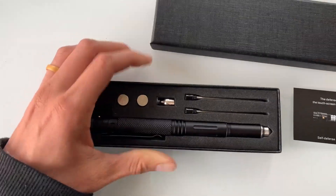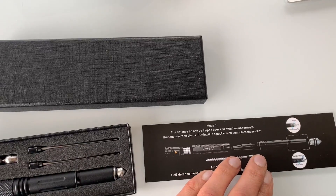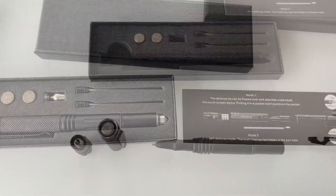I just got this self-defense tactical pen from Amazon and I am so excited about it. I'm going to show you all of its features, how it works, and give you guys my honest opinion on it.